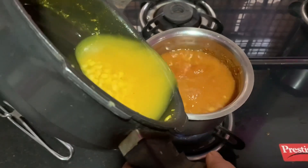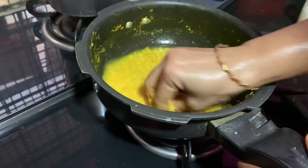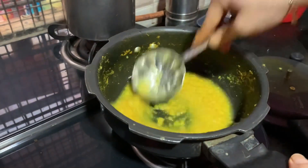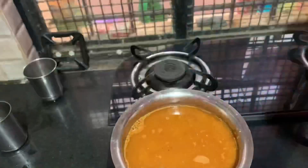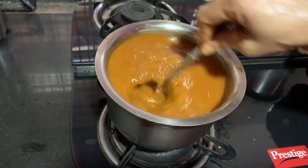Then mix it in the pan, in the middle of the pan. Smash it again and mix it. Just start a taste of the paste. Add it and mix it into the paste.